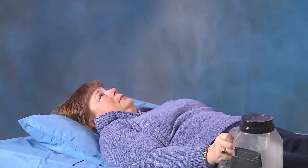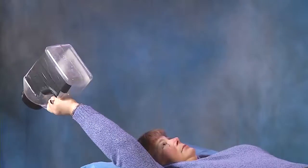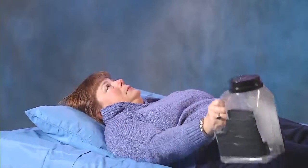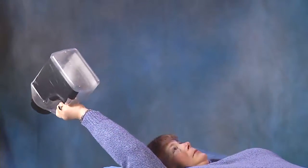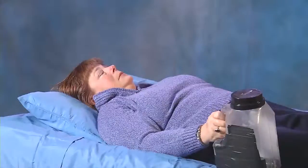Ultimately, when you are able to perform 30 repetitions lying down with the jug completely full, you will notice that when standing up you will have much easier function and strength with your shoulder. This is also a great gateway to move to higher-level strengthening once you are able to perform 30 repetitions lying down with the 8-pound container.